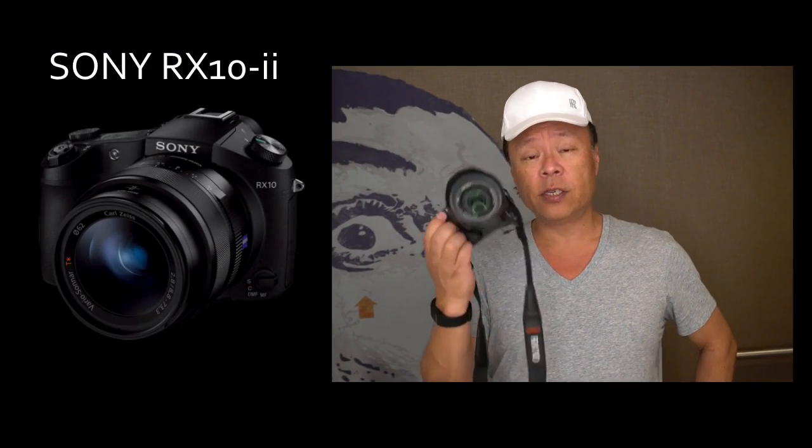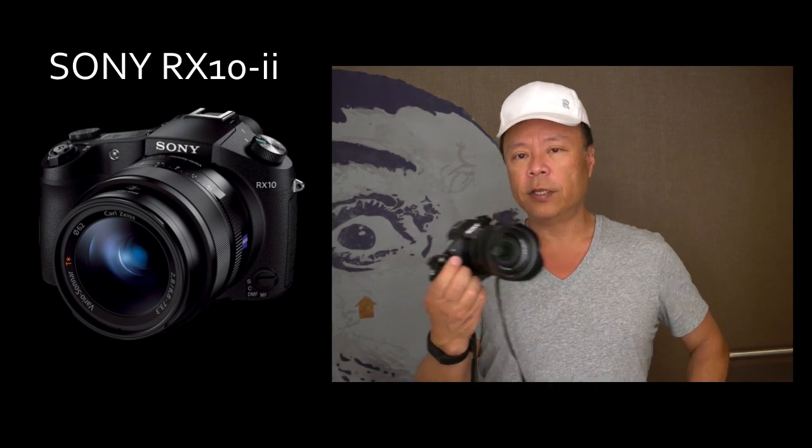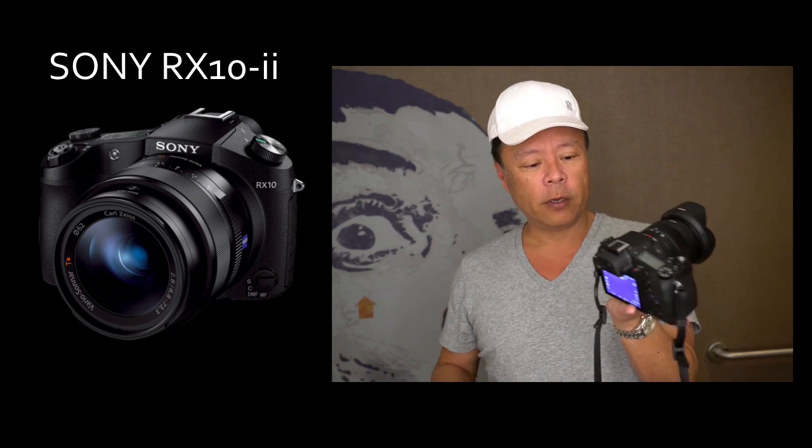So the new cameras all have this back-illuminated sensor, as does the A7R2. But when they showed me this one here, this was really quite interesting to me. This is called the RX10, and this is a thousand-dollar camera.